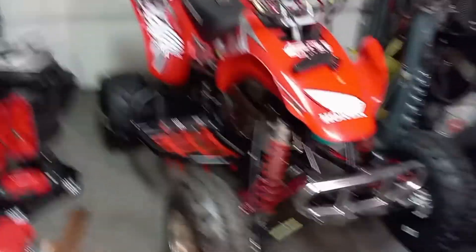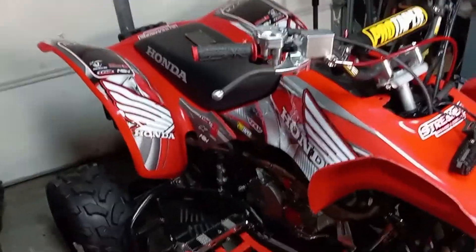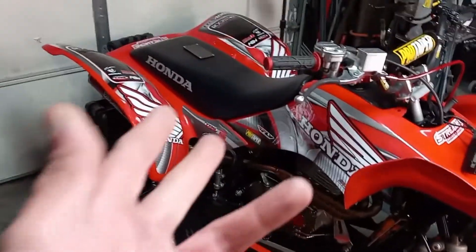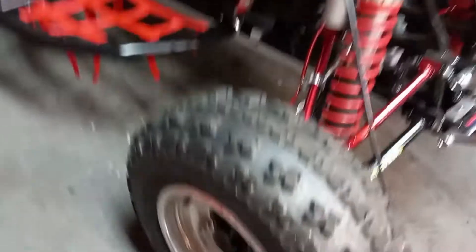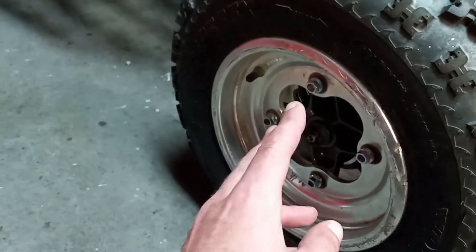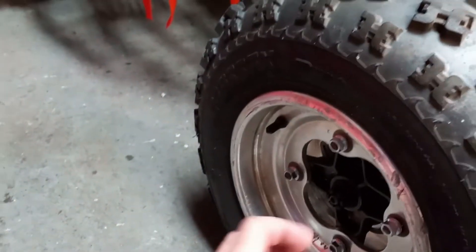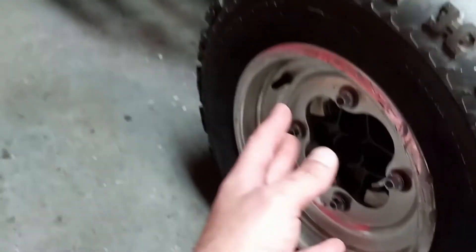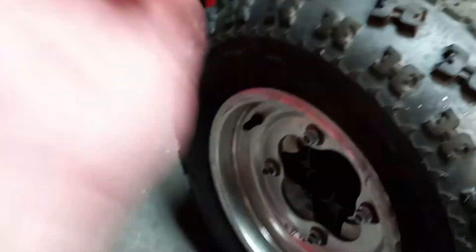Here's the 400 as it sits. I put the plastics on real quick so you guys can get a look at the graphics kit I chose. Obviously a new seat on it. First problem I'm still having: I got to change the hub on the front wheel — two of the studs for the lug nuts are bent. The Douglas wheels won't go on because the holes for the studs are a lot smaller than on the OEM wheels. The OEM wheels use a tapered lug nut; the Douglas wheels do not — so they're stud centric.